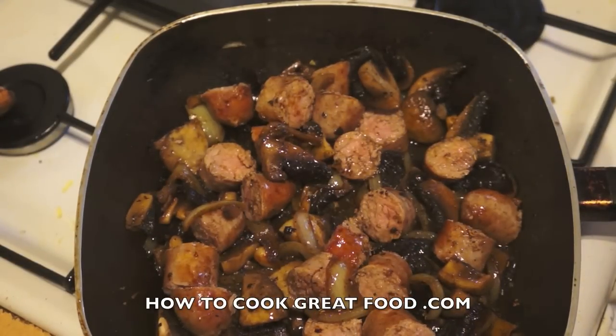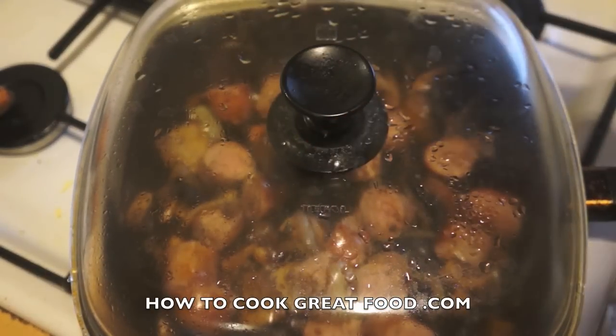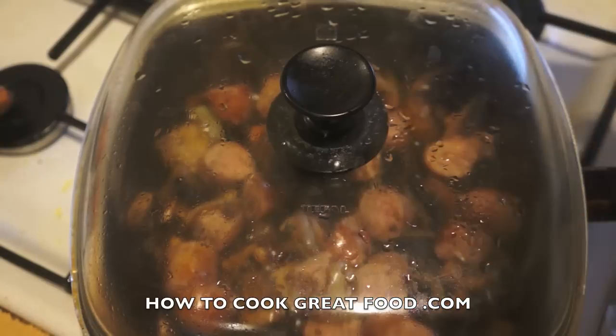It's going to go back on a low heat — let's cook this for about four minutes. In the meantime, let's get on to our potatoes; we need to prepare them and get them ready to go on top.